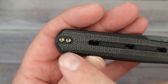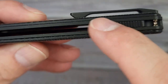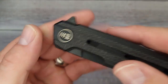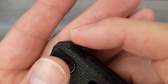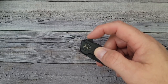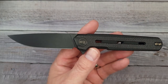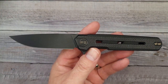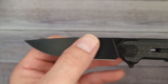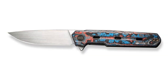It has a reversible deep carry clip milled from titanium, and the liners are titanium — el primo. There's good jimping; it doesn't wrap around but it grabs your finger. Now for the blade — pow, right in the kisser! That is clean. This is 20CV blade steel with a primo black stonewashed drop point.